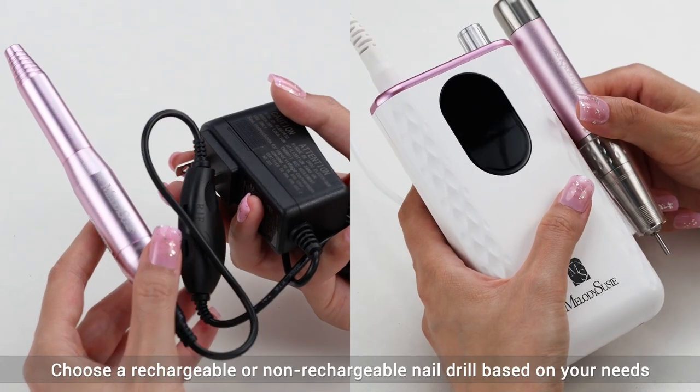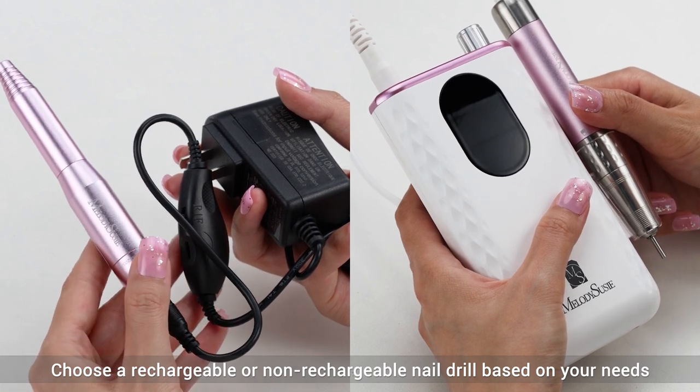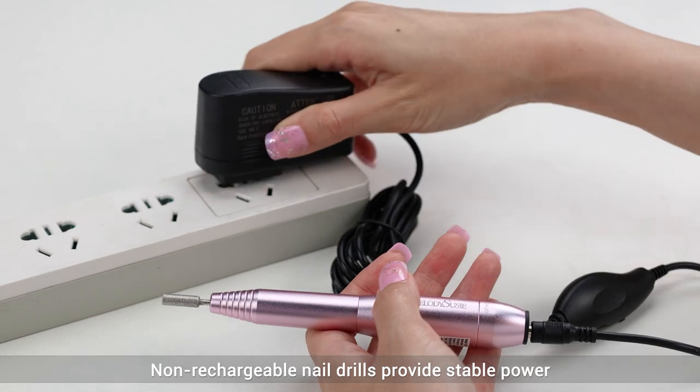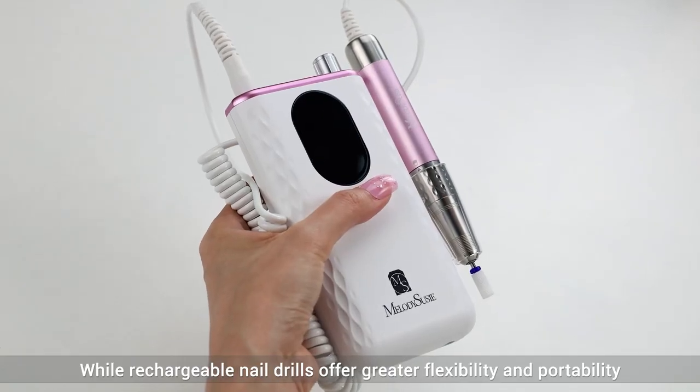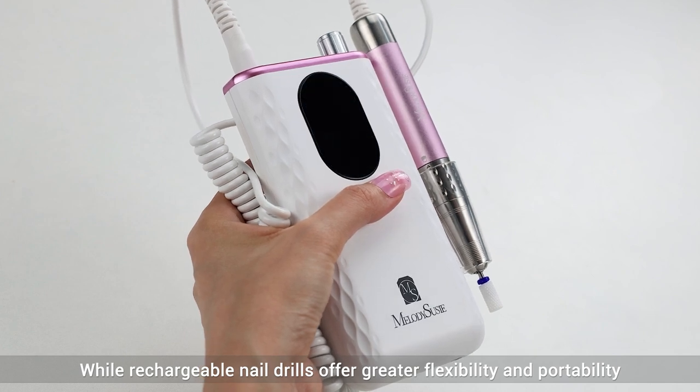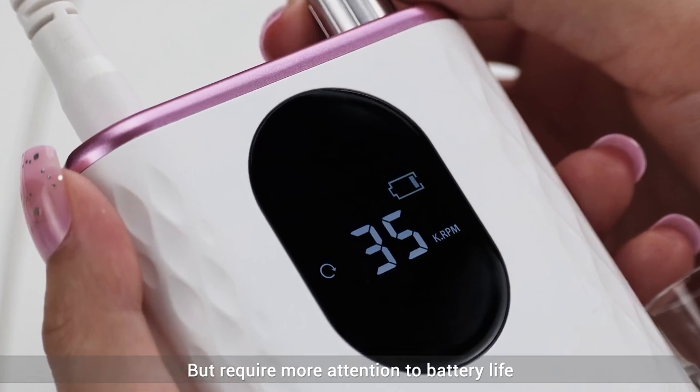Choose a rechargeable or non-rechargeable nail drill based on your needs. Non-rechargeable nail drills provide stable power, while rechargeable nail drills offer greater flexibility and portability, but require more attention to battery life.